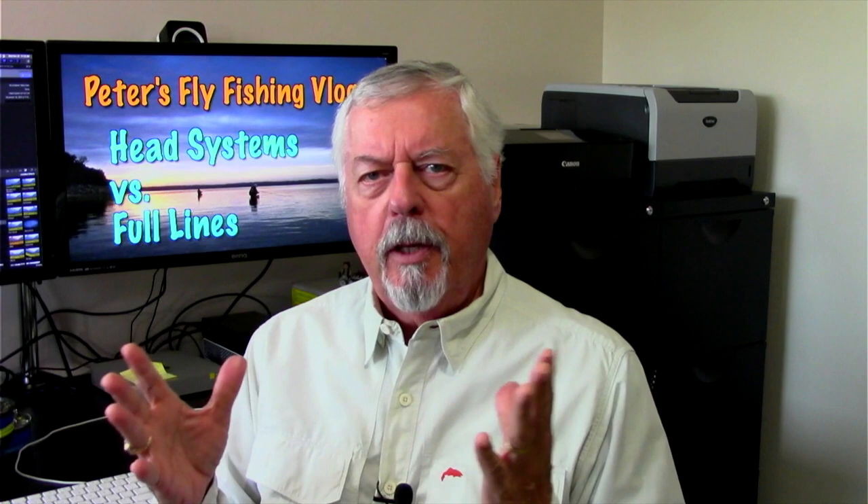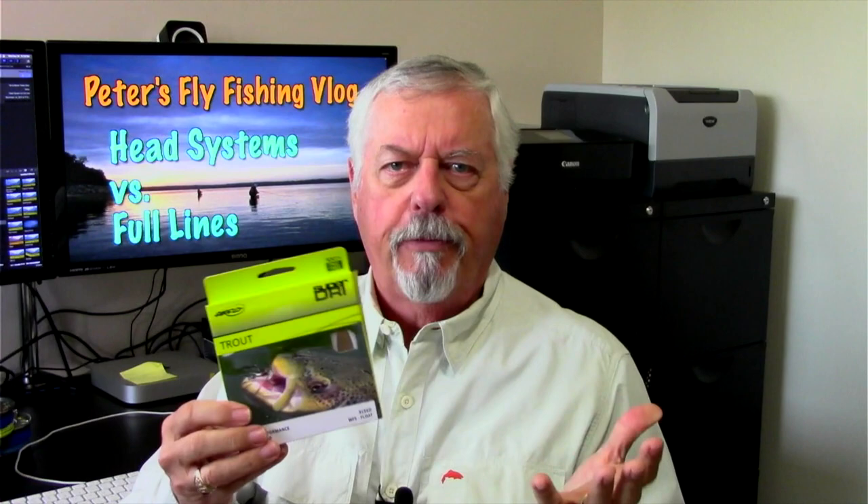Hi, Peter Charles here of Hooked to Fly Fly Fishing. Today I want to talk to you about the advantages and disadvantages of a shooting head system versus a full line. If you're used to fishing trout lines, standard trout fishing, or smallmouth bass fishing, you're normally using a full line — where the head of the line and the running line are all one piece — and that confers certain advantages during fishing.